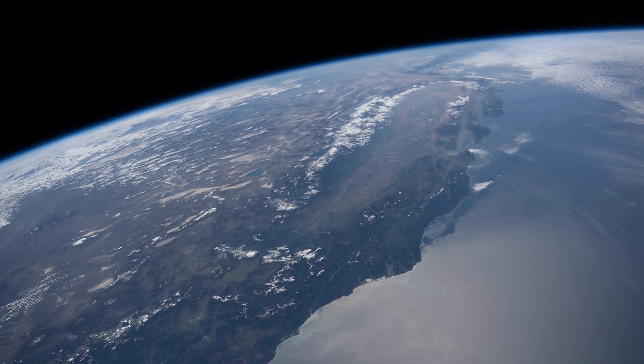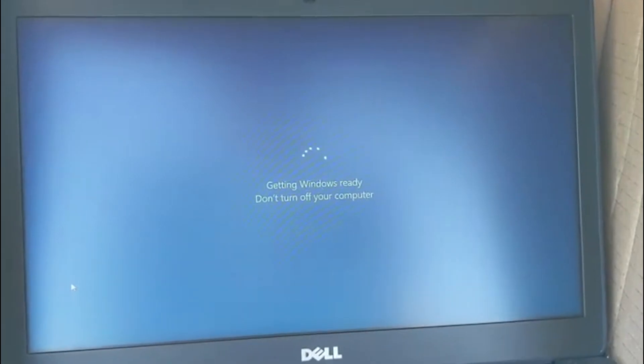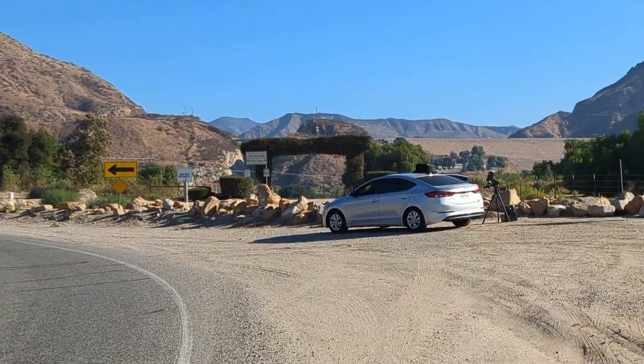So why did I travel to the middle of nowhere? Well, the International Space Station. Many a time have I gone out with a bulky mount, forgot the counterweight, or just some other random problem keeps happening. Having the Wave 150 has simplified this process.